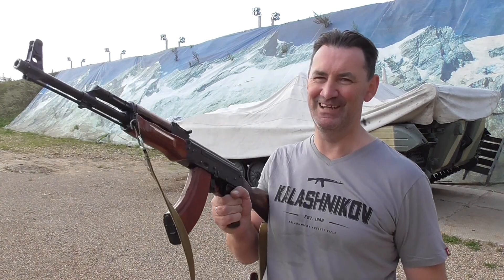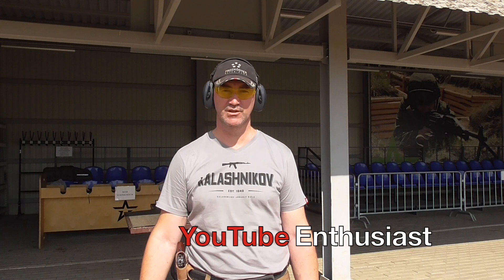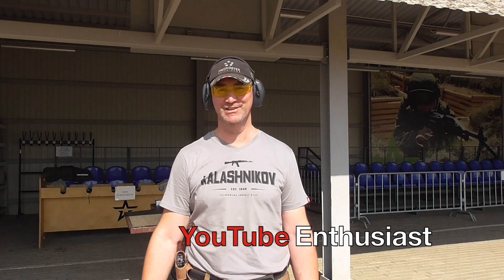Hello everyone and welcome to Russia, Moscow. It's a country of tanks and the Kalashnikov. My name is Denis and this is the channel called Enthusiast, because we are enthusiastic about Russian guns.